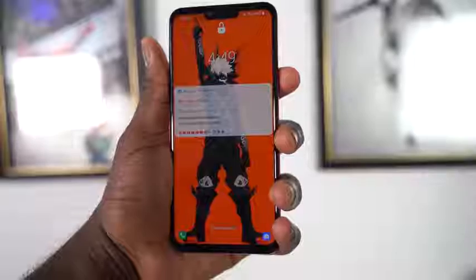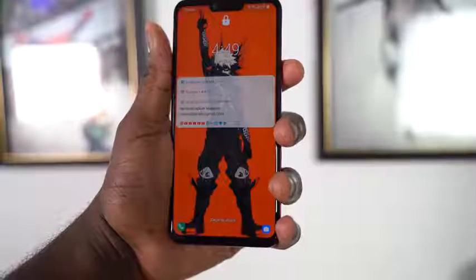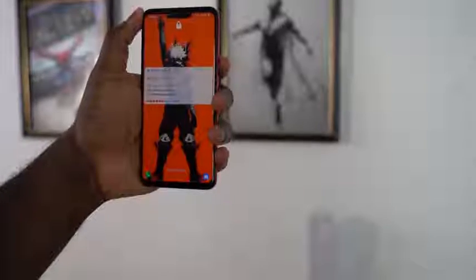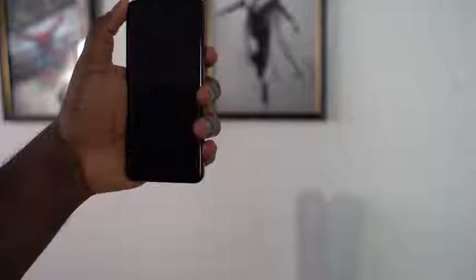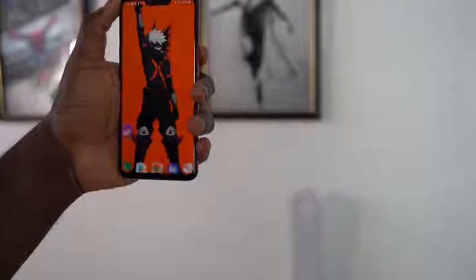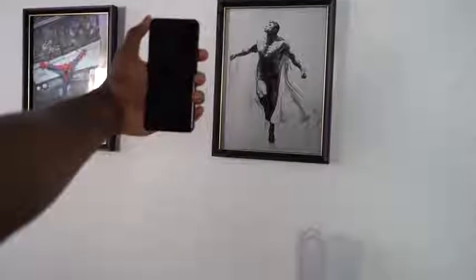The other unlock option is facial unlock, and it's super fast. The time-of-flight sensor does a really good job of mapping your face, and I think it's more secure than what Samsung has because of that extra sensor doing more work. You can hold the phone at a distance or bring it closer and it still unlocks your device.